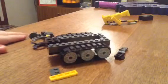Today I'm going to be showing you how to make a custom Lego Bond Disposable, if you're into that sort of thing.